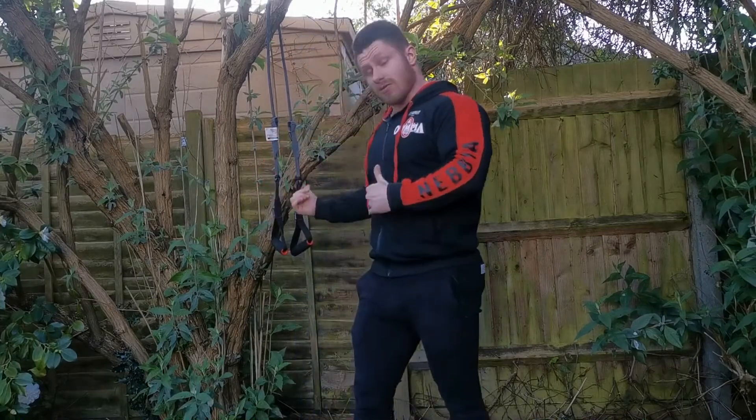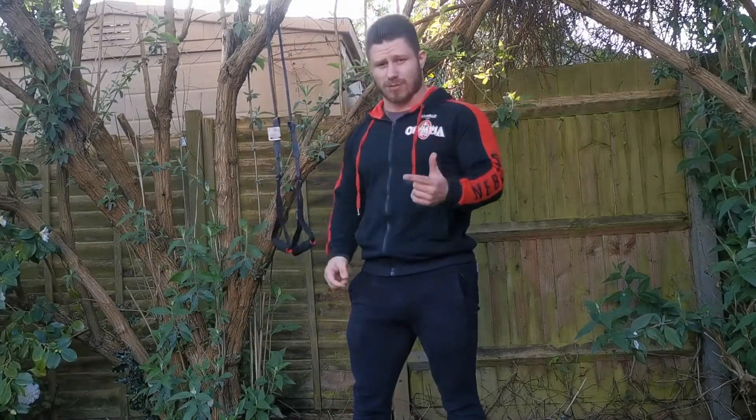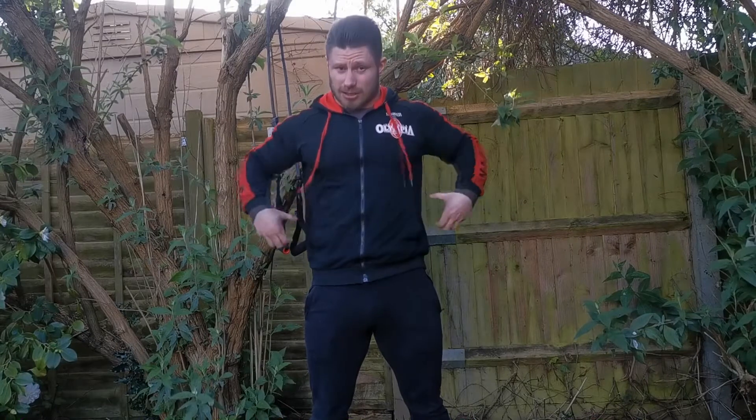Hi guys, welcome back to another video. Today I'm going to be doing back and biceps. I did push day yesterday, so today is back and biceps. I'm going to do a few different exercises. I'm going to be using this tree and the bands here, and my dumbbells as well for biceps and some rows. I've also got a bicep isolator to help activate the biceps even more.